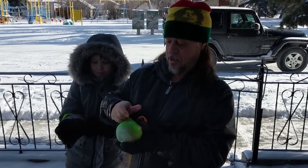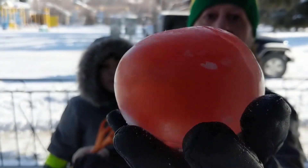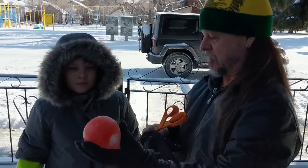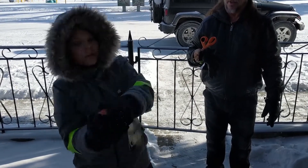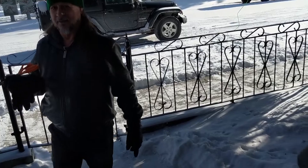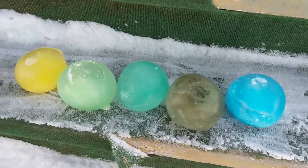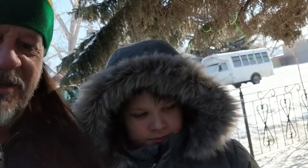And simply pull the rubber off of it, and look what we have — a beautiful, colorful glass marble that Pasha can take and skate on the road. They look pretty, and we'll do a little bit of photography after and show you that.